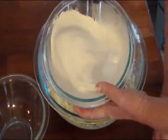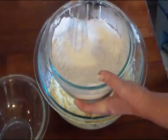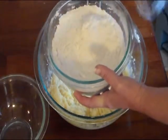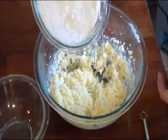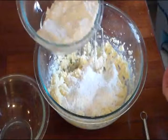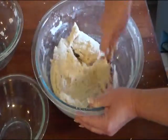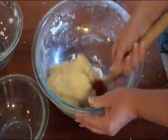Now with my flour, baking soda, and baking powder mixture I'm just going to whisk that together to mix it in real good. And I'm going to gradually add this into the butter mixture — just gradually add it in because you don't want flour going everywhere. And the last little bit you might want to mix in by hand, because this is a pretty stiff dough.